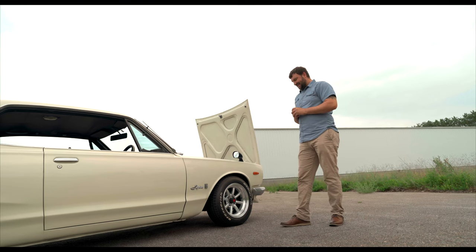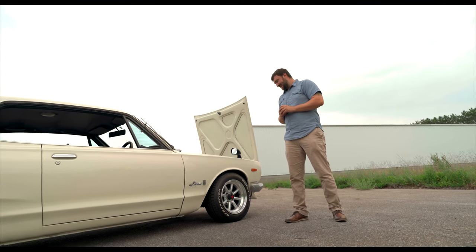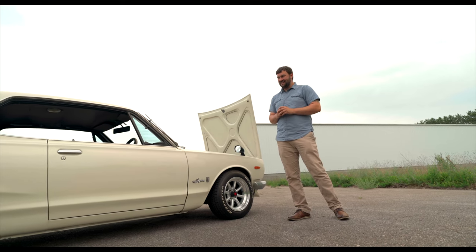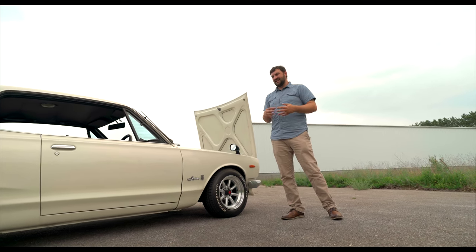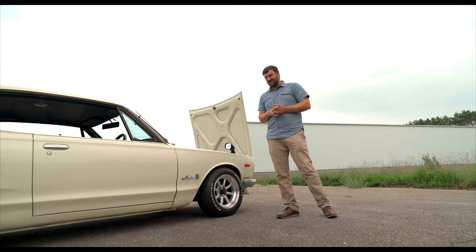For tires, we did a throwback: BF Goodrich Whitewall Radial TAs. It's kind of an 80s muscle car feel, but I liked the look and they were a nice stance tire with that bubble sidewall — that's what drove the choice.